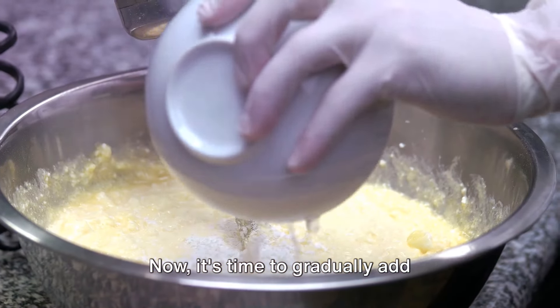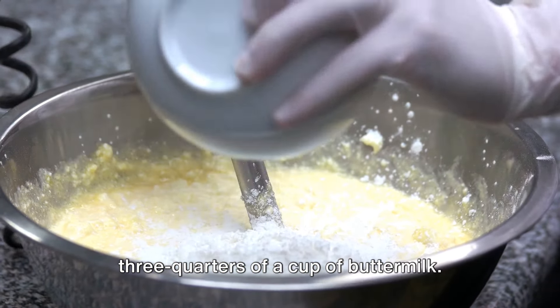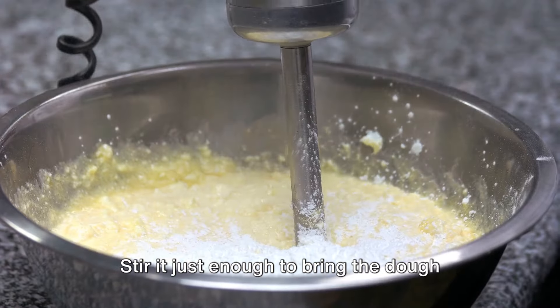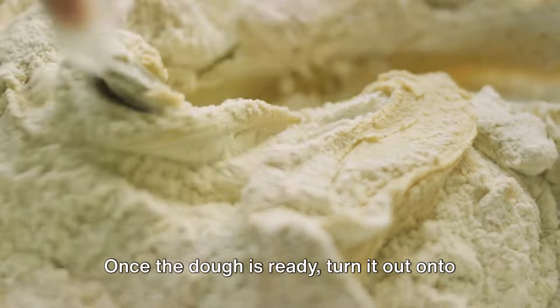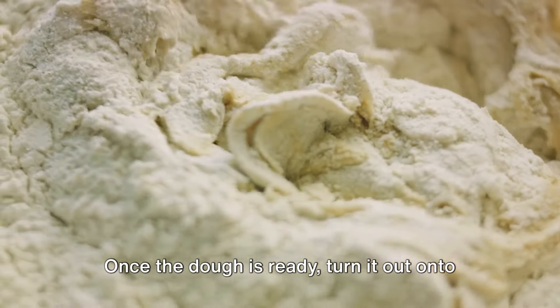Now, it's time to gradually add three-quarters of a cup of buttermilk. Stir it just enough to bring the dough together, but be careful not to overmix. Once the dough is ready, turn it out onto a floured surface.